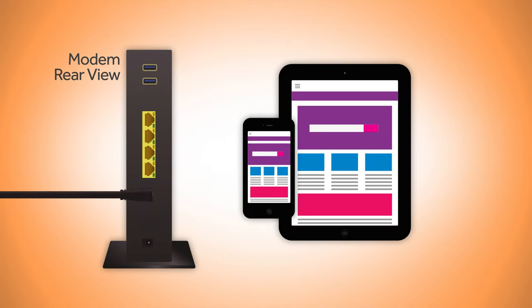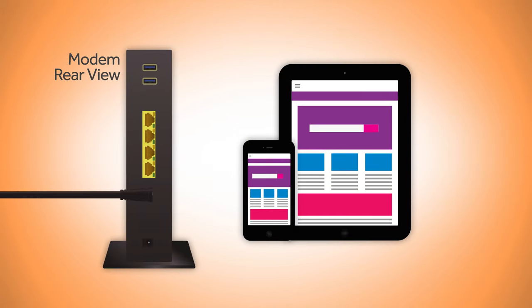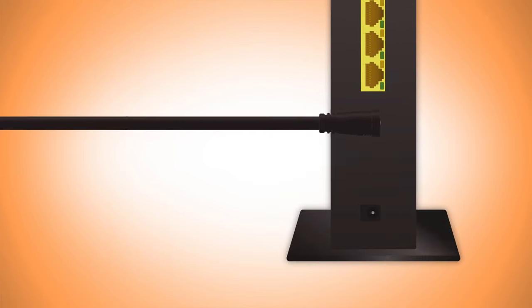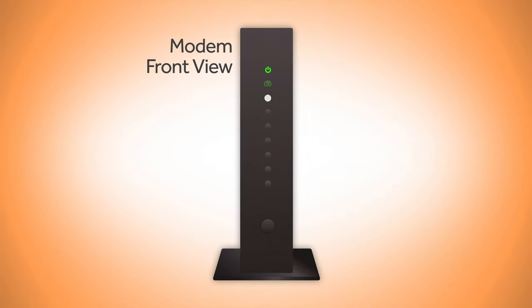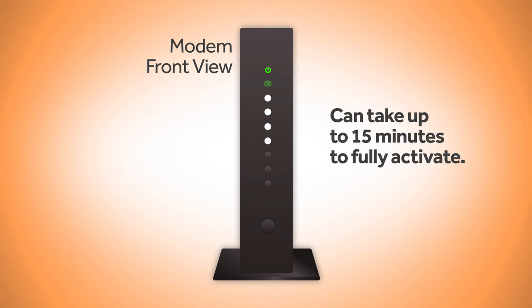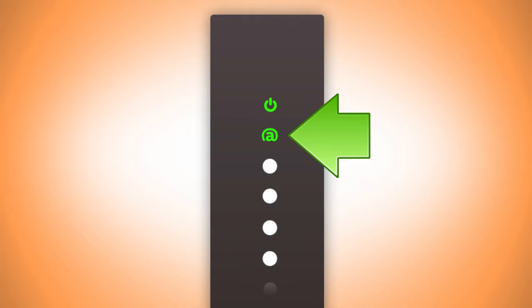If you are completing the installation with your phone or tablet, or have completed the steps for installing on a laptop or desktop computer, simply plug your modem into the nearest wall outlet. You will see lights flashing on the front of your modem during this phase. It can take up to 15 minutes to fully activate. When the status symbol light is solid on the front of your modem, you're ready for the next step.